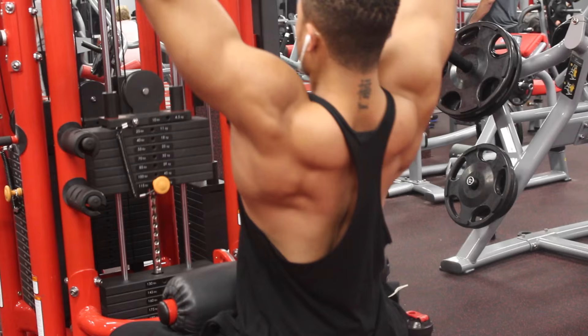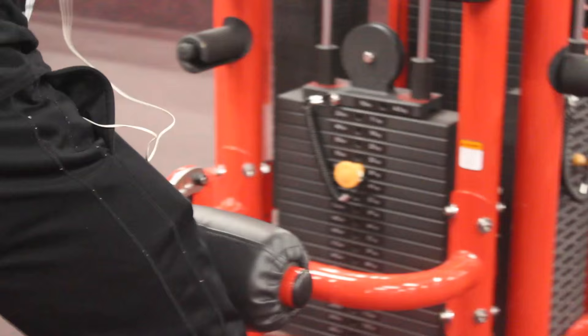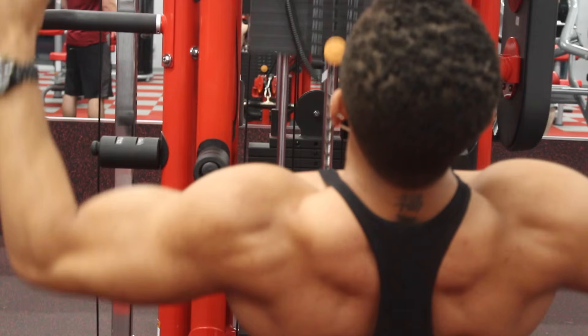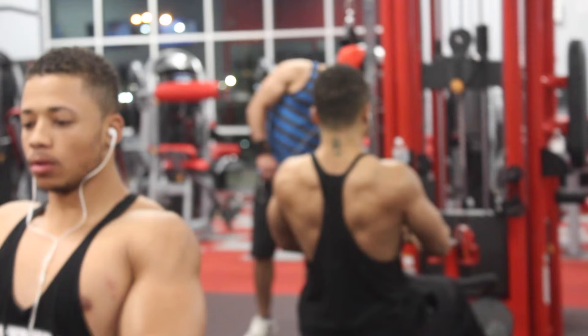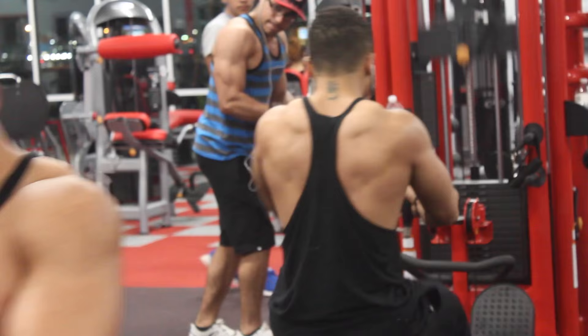What we did is we did the wide grip and then the neutral grip. Sometimes I'll switch up the bar — I'll throw on the V-bar or the cable attachment, which makes it a little harder because you don't have as much leverage, so you may want to drop the weight. As you can tell in the video, I think I'm only working with 85 or 110 pounds here. Mind-muscle connection is the key to muscle growth. Drop the weight and focus on your form — form is everything.